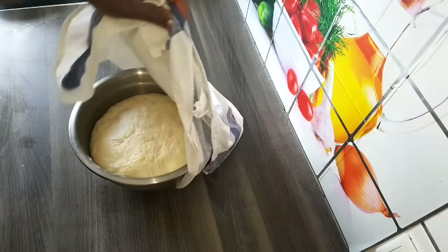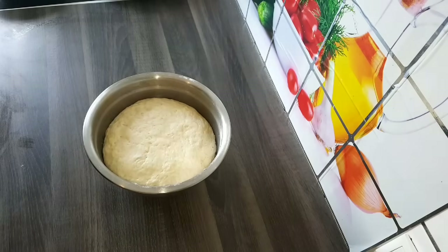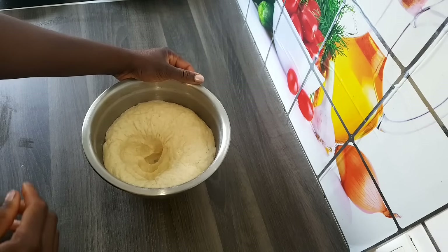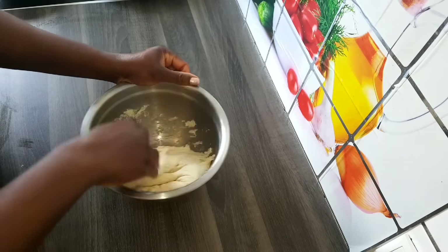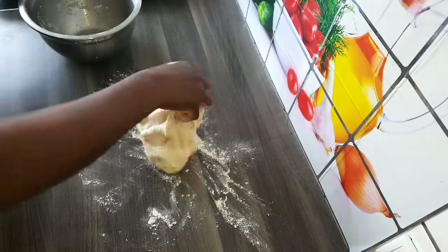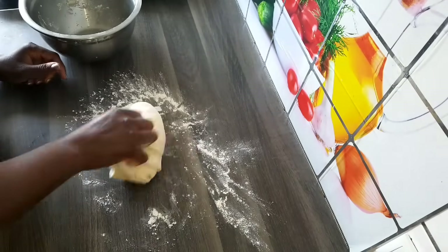So guys, this is the dough after 1 hour — as you can see it has doubled in size. Right now I'm just going to knead the dough for 4 to 5 minutes.